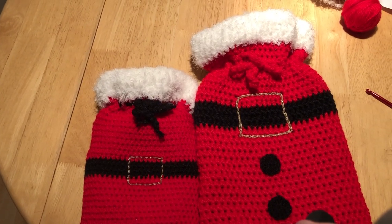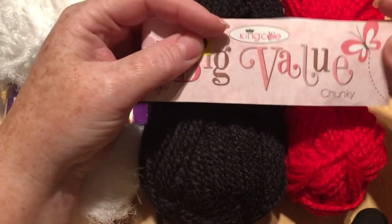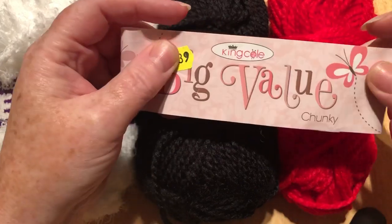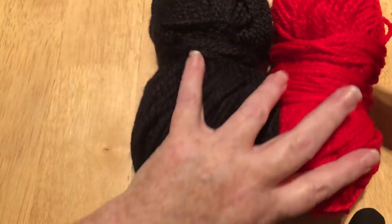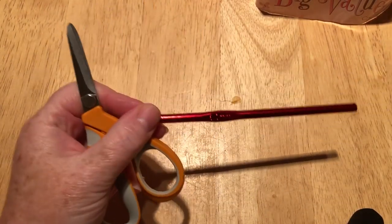For this particular tutorial I'm going to be using King Cole chunky, but any will do. I like the King Cole because it is really squishy and soft. I've got a black for the belt, red for the main, and the fleecy yarn. I'm also going to be using a six millimeter crochet hook, a pair of scissors, and a darning needle. Thankfully with this project you don't need to sew up a great deal.